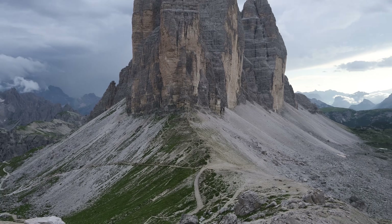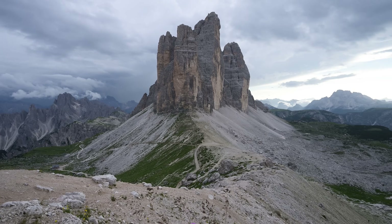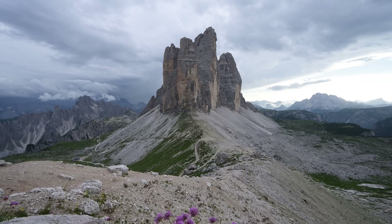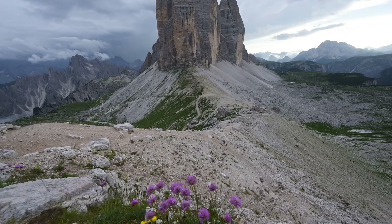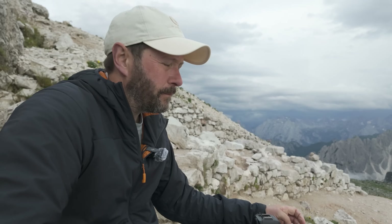Even at 14 millimeters I'm struggling to get this foreground in, so I'll probably go vertical. When you're trying to get foreground into the composition you really miss that wide angle lens. I definitely recommend that if you're going to get the 28-400mm, you should still keep your wide angle lens with you because it's still super useful, especially when you've got epic scenes like this in the Dolomites.